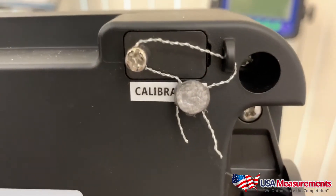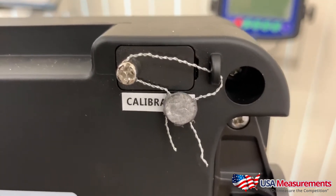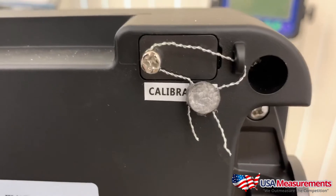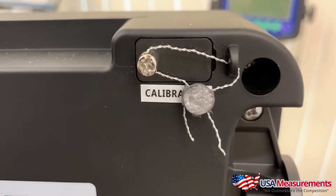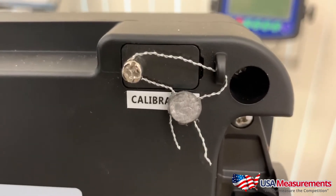To recalibrate this indicator, first you have to snip off the back seal, then unscrew this panel right here, pull it open, and we'll go from there.